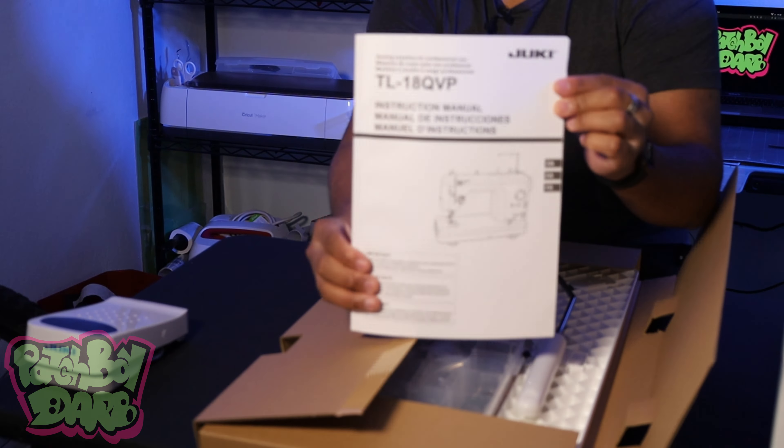I'm going to cut these open. The first thing I get in the box is the dust cover — it's like a nice little vinyl material. We got the foot pedal. This is a dual-purpose foot pedal. When you hit the top foot pedal, it will just do the stitching. But if you press down on the back of the foot pedal, it will cut the thread, which is a pretty cool feature on the sewing machine.